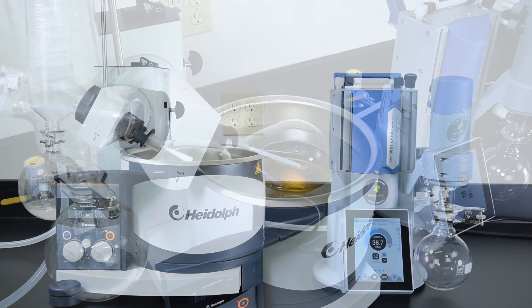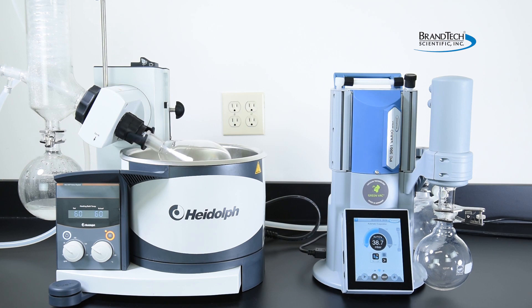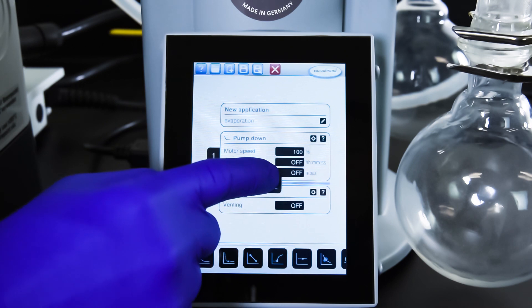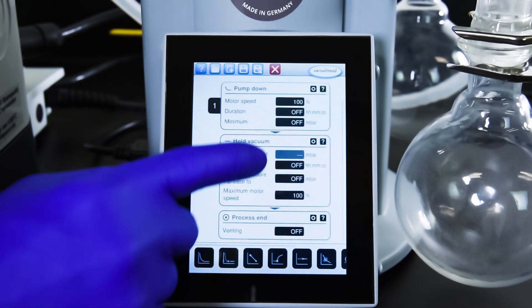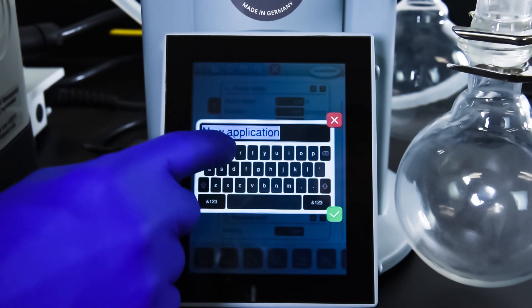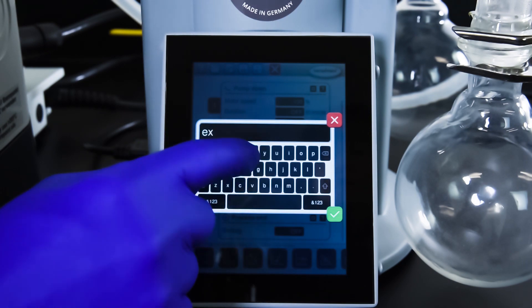Even complex solvents are easily and safely evaporated. For complex processes that require customization, the VacuSelect controller has an intuitive drag-and-drop editor that allows users to easily modify pre-loaded applications, and even provides the capability to create their own from scratch.